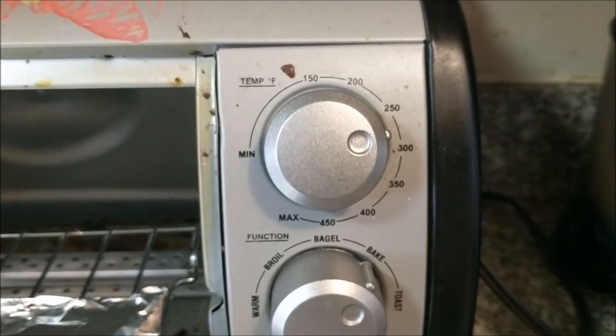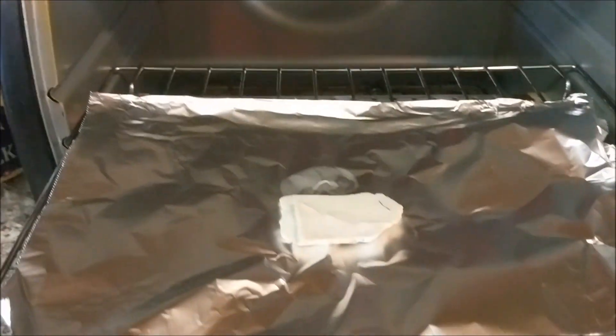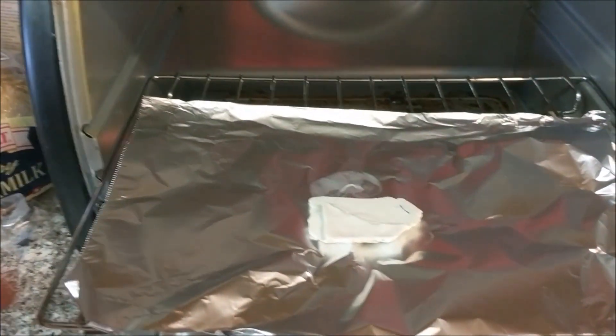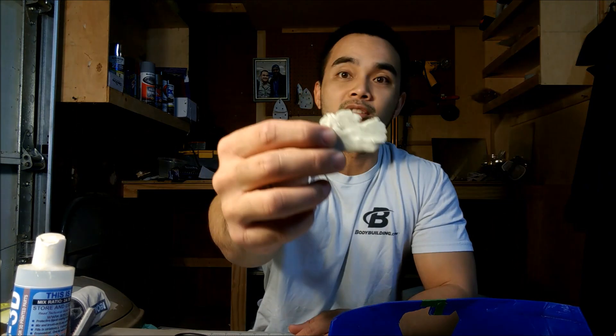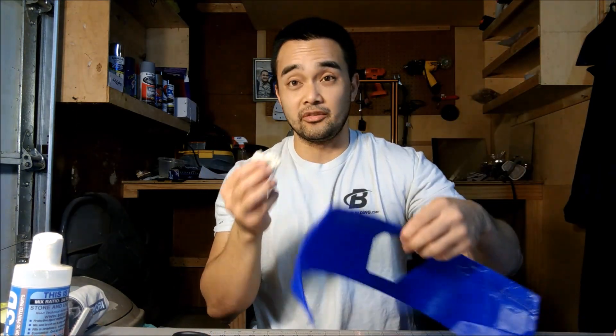I'll put it on 275 or so, bake it using a little small toaster oven with a piece of foil, and bake it according to the instructions. I baked it, it's cooled down, it looks like this — now let's see if it fits.